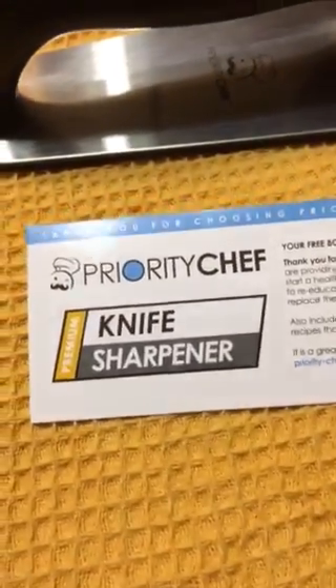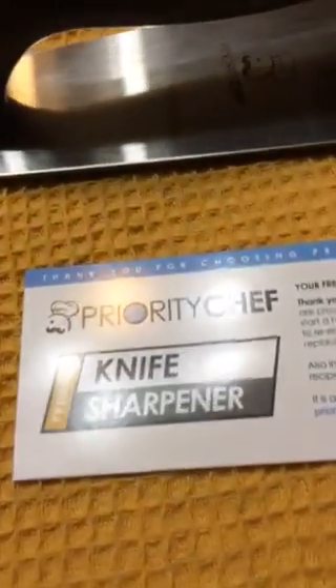This is the Priority Chef Precision Knife Sharpener and it is available on Amazon.com.